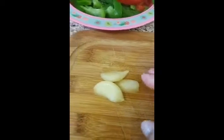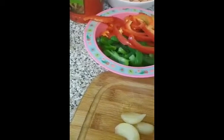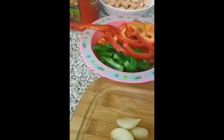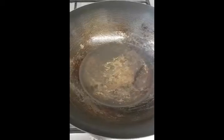I also forgot to mention: I've got three cloves of garlic here that I'm going to chop, and also two tablespoons of vegetable oil, and one and a half teaspoons of dried pepper.